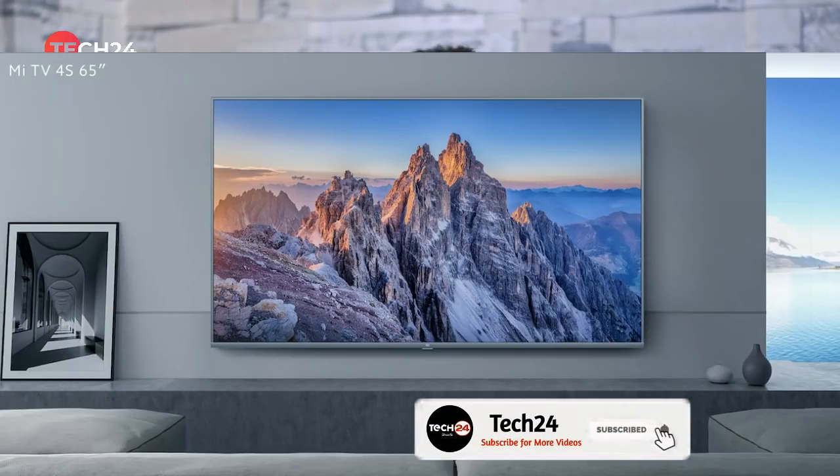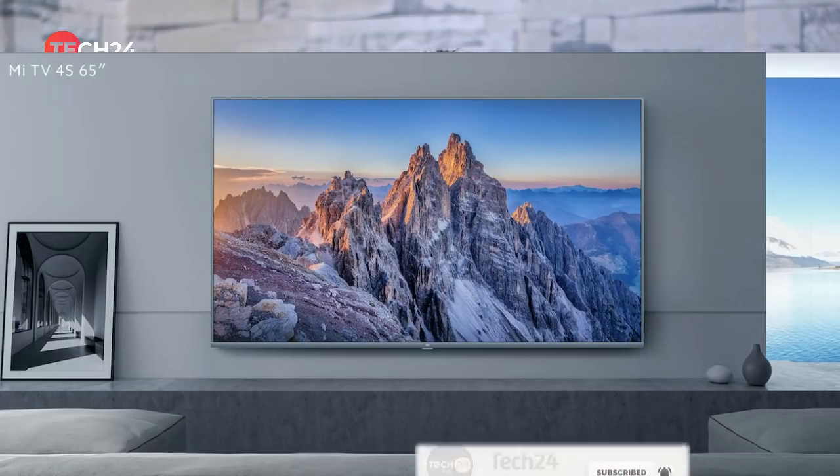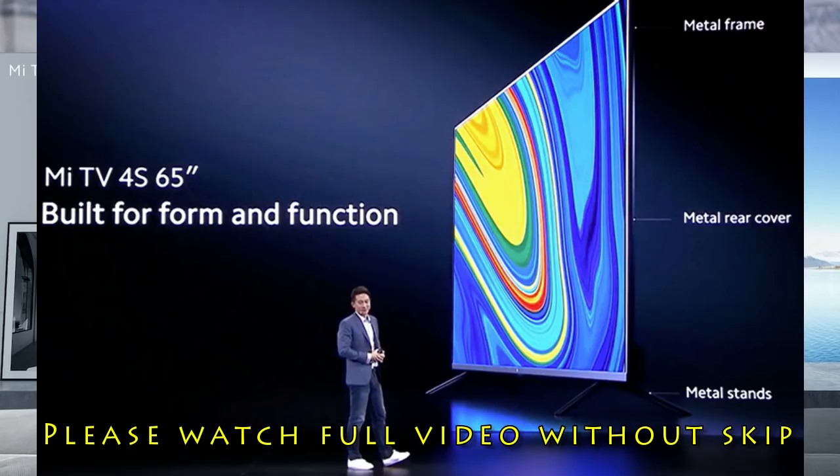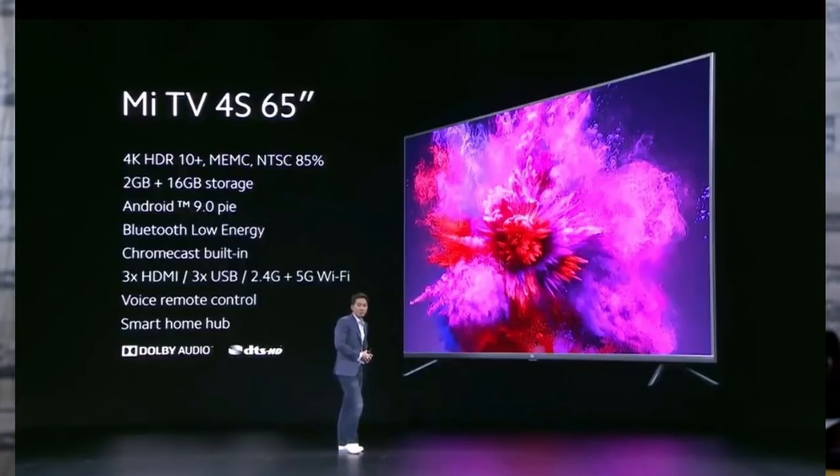The Xiaomi Mi TV 4S is a 65-inch TV on the European market. This is the Mi Air Purifier 3H, also for the European market. The 65-inch Mi TV 4S features an IPS LED panel, DTS and Dolby audio support, Mi Air Playback, 2GB RAM and 16GB internal storage, dual-band Wi-Fi, 3 HDMI ports and 3 USB-A ports.